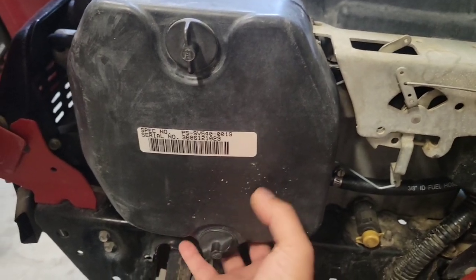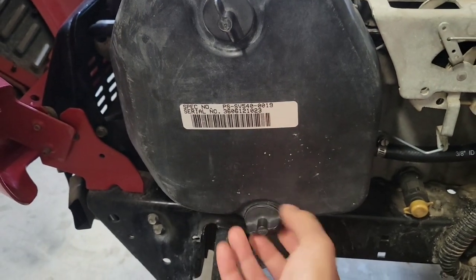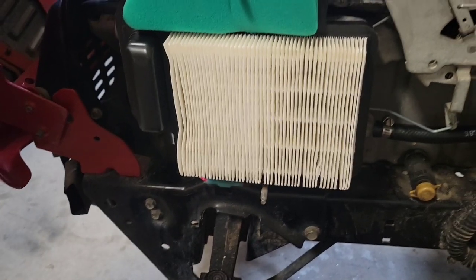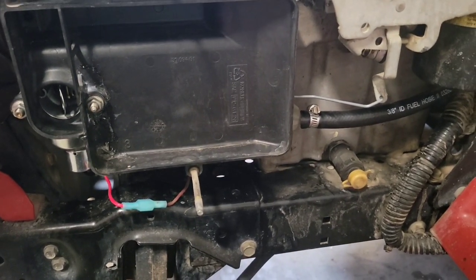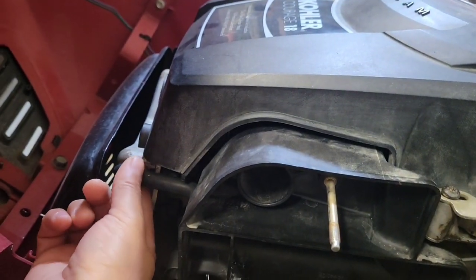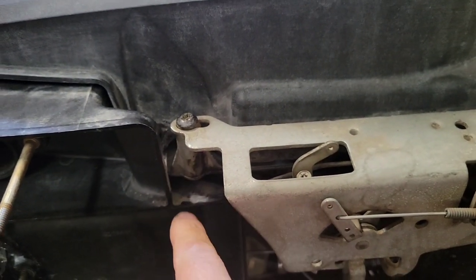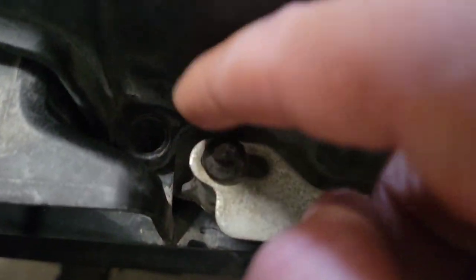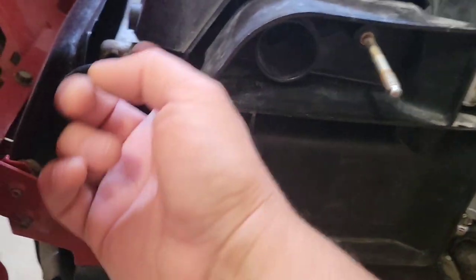We'll take the cover off first, the filters. I'll take these off too. That's the exhaust, and then you need this one too because that's holding this down. I used an 11/32 socket for these two bolts and unplugged that.